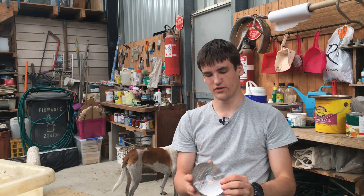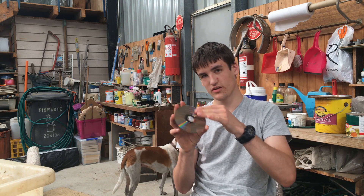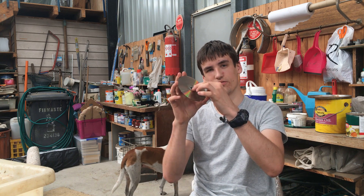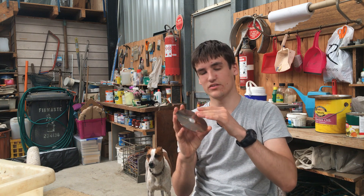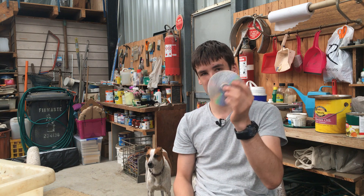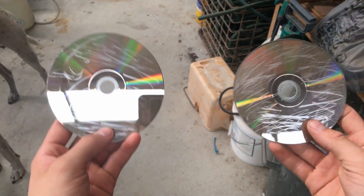Quick side note: when you're cleaning discs, you should never wipe in circular motions — you should always go from the inside to the outside. However, the banana method specifically states to wipe in circular motions, so that's what I'm going to be doing.